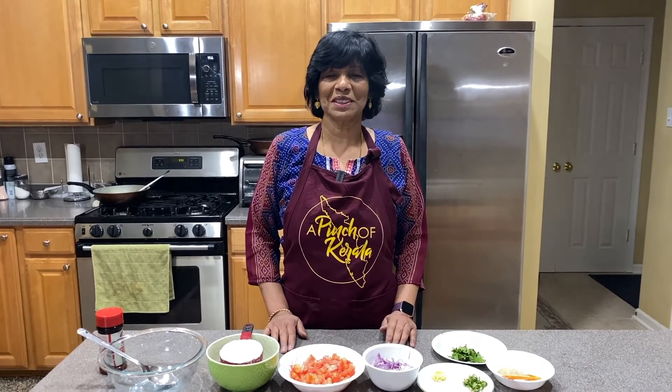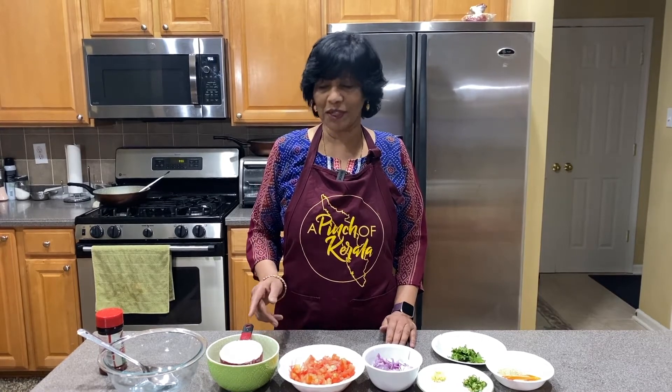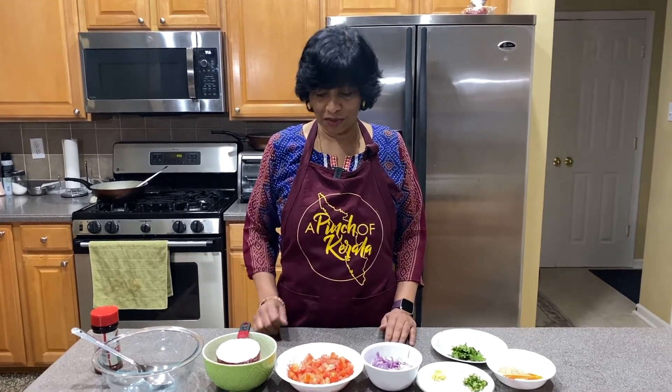Hello Pinches, welcome back. Today we are doing the Raita. Raita is made from yogurt and tomato. I'm going to show you what we need — the ingredients to make Raita.